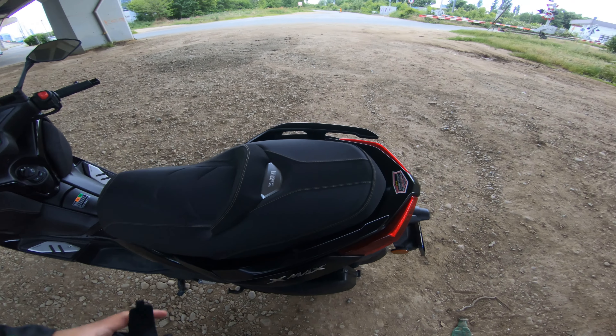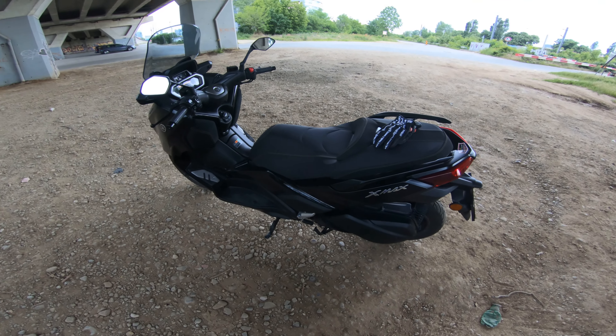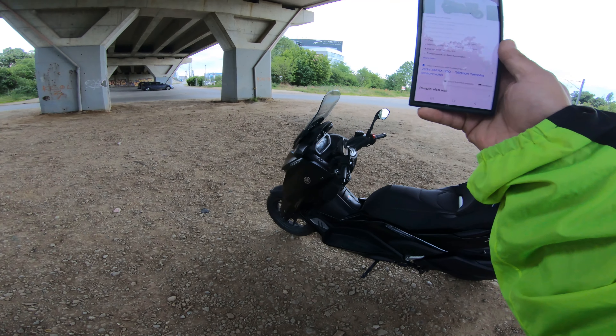We do have quite an interesting design seat with a lot of metal accents. We'll see on first impressions how comfortable the thing is. What else in terms of spec — let's look at the phone.